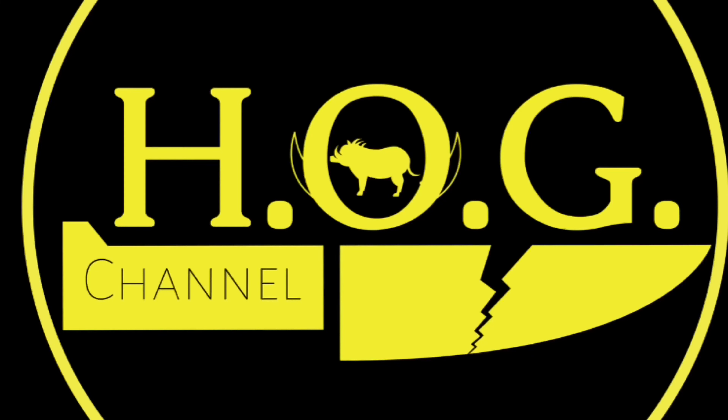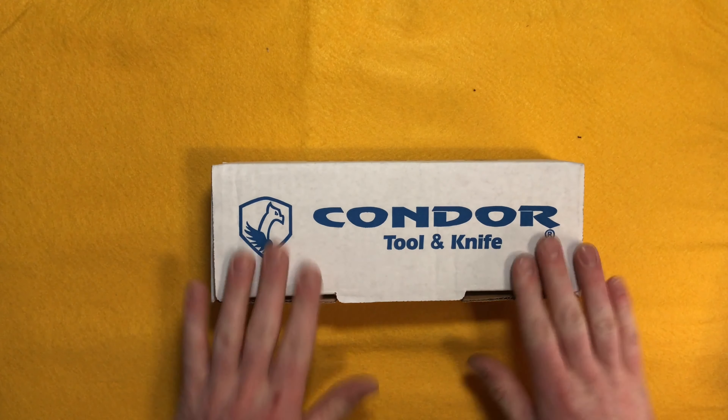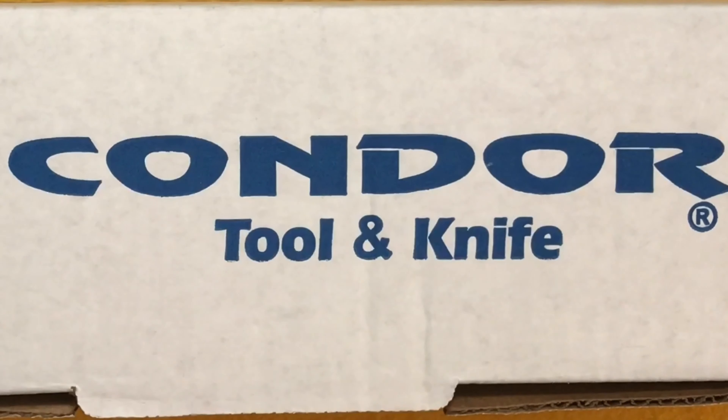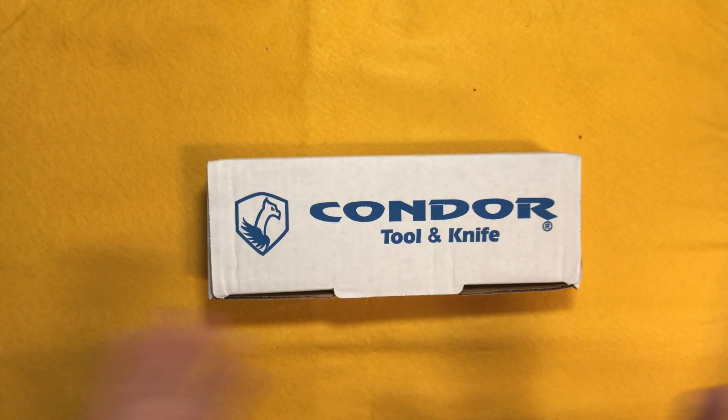Hey there internet, welcome to the Heart on Gear channel where I discuss and review my used and abused knives and gear. The fixed blade frenzy continues with my first Condor knife. I've heard of Condor knives and seen them on websites and interviews and stores and all that — it's just never been a knife company that's spoken to me or one I've checked into yet.